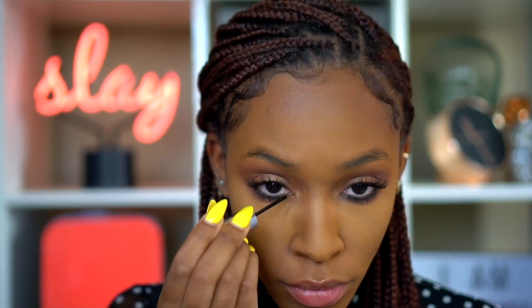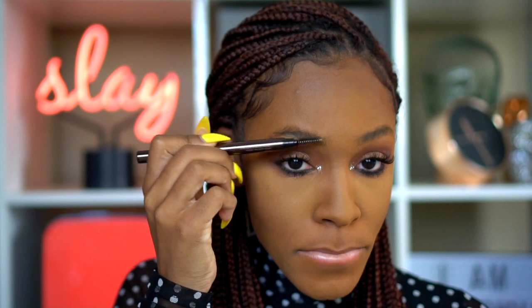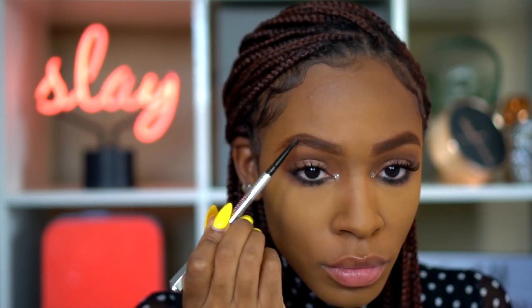Next I'm adding the Urban Decay Heavy Metal Glitter Liner in the inner corners just to give a nice little pop — like a disco ball effect. Then I'm doing my brows with the Hourglass brow pencil in color Auburn, since my hair is a reddish color. I mix that with my Benefit pencil in color 5, a dark brown, to add dimension since my roots are dark — it helps blend them together.